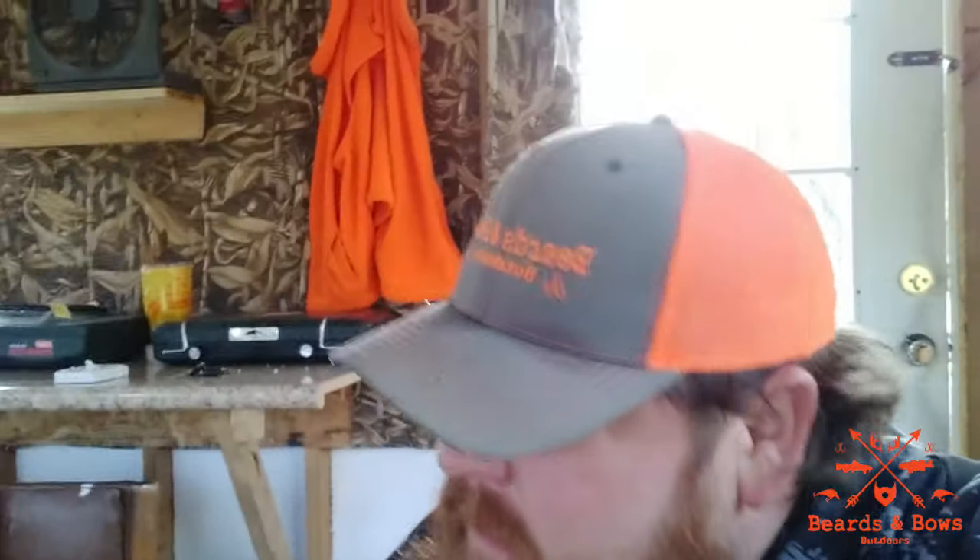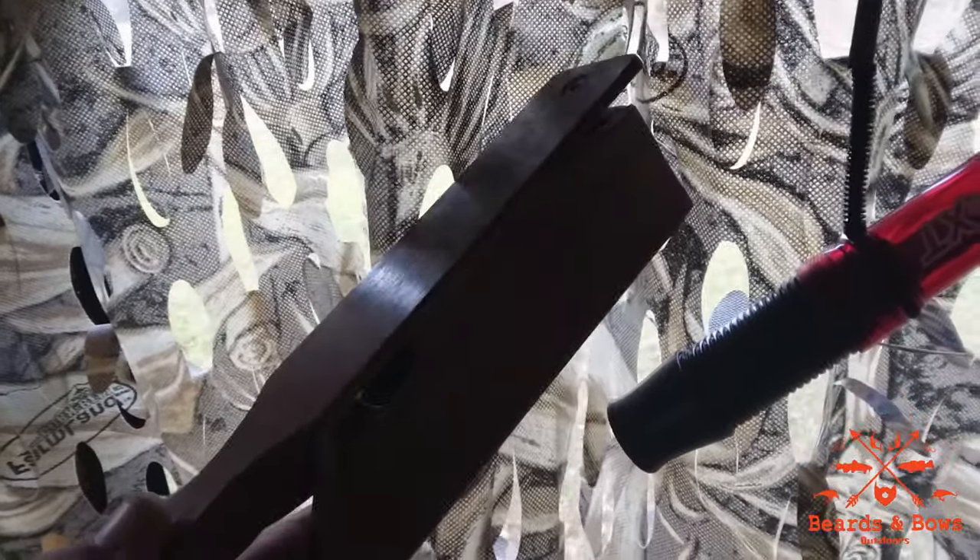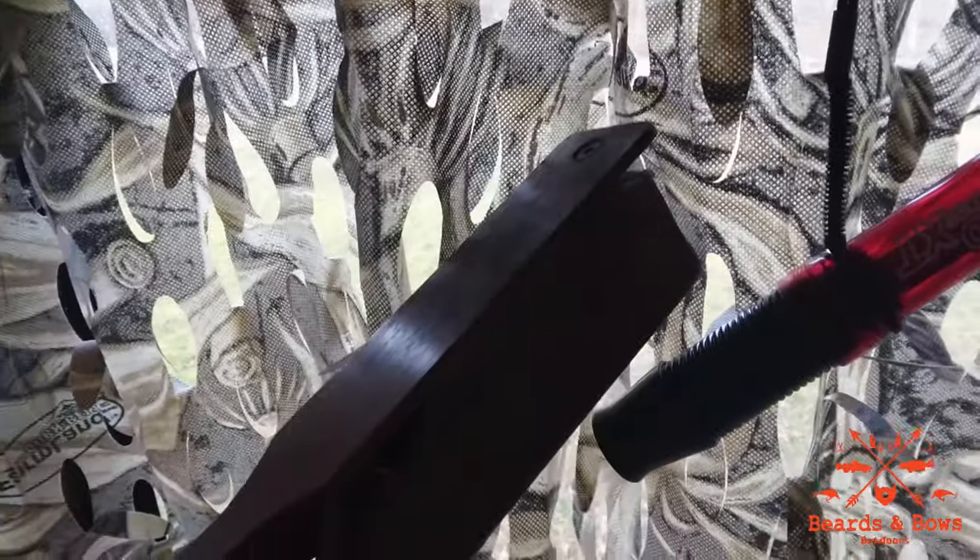Always keep your weapons unloaded but always have them at the ready — you never know when a big bruiser will come stomping out, especially during rut when they go anywhere. Keep some extra clothing, extra hunter orange, and extra camouflage just in case you decide to go hunting and forgot something.